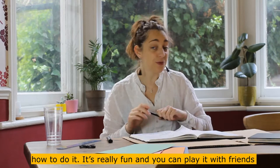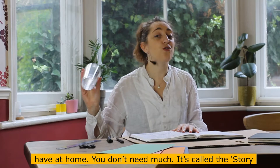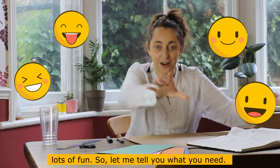It's really fun and you can play it with friends and family, and you can make it out of things you have at home — you don't need much. It's called the Story Pot Adventure Game. It will help your imagination and improve your creativity, but most importantly, it's lots of fun.